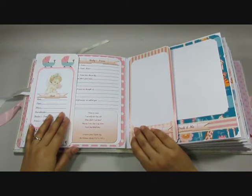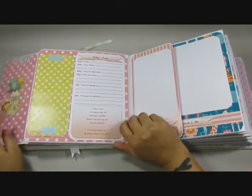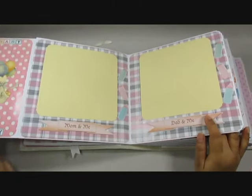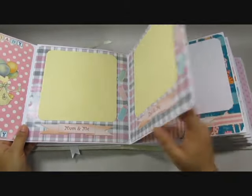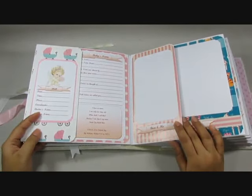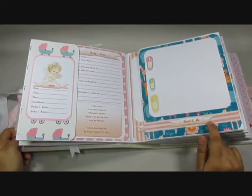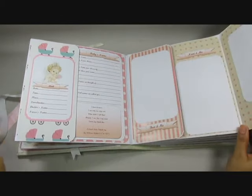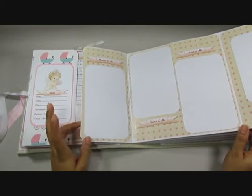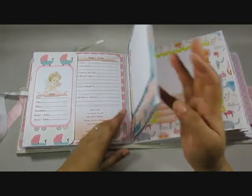Here you have the baby's page — the birth of the baby — then you have the baby name, and then 'mom and me' and 'dad and me'. And on to here, this one says 'dadi and me' — dadi is the paternal grandmother — so a picture of her, then 'bua and me', 'nani', 'nana', 'mama', 'fufu' — so all the relatives.